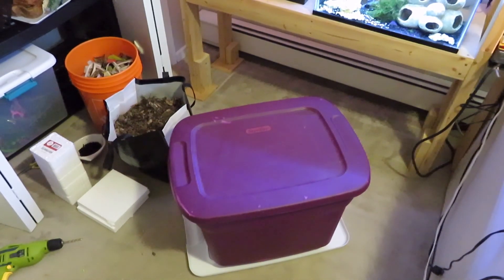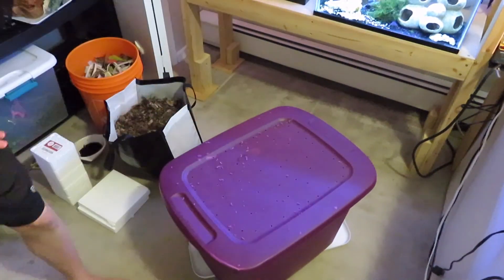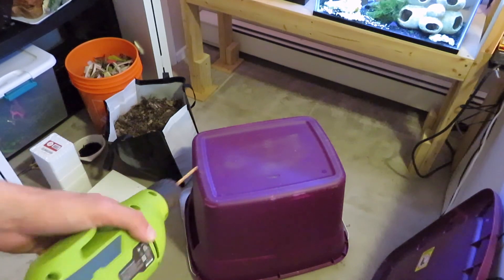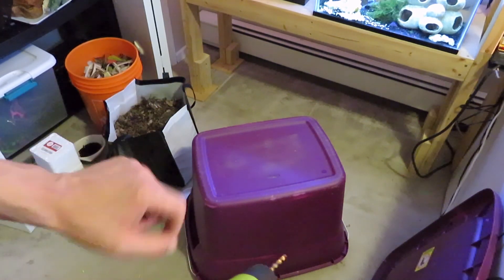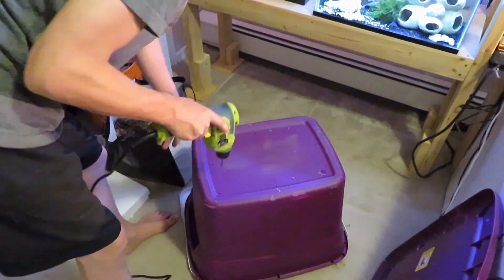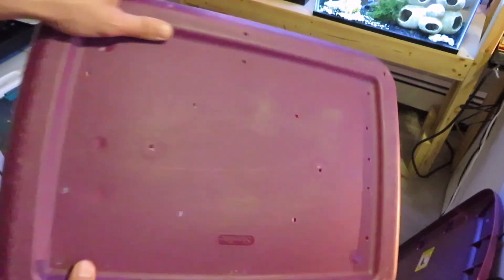Now I'm going to drill some holes into the lid. I've added a bunch of holes to the lid here — that's going to allow some airflow and let moisture dry up and get out of the container so stuff doesn't get moldy. Now we're going to drill some more holes in the bottom side, and this will allow drainage for water to flow out. I put far fewer holes in the bottom, just to mostly allow some water to drain out.